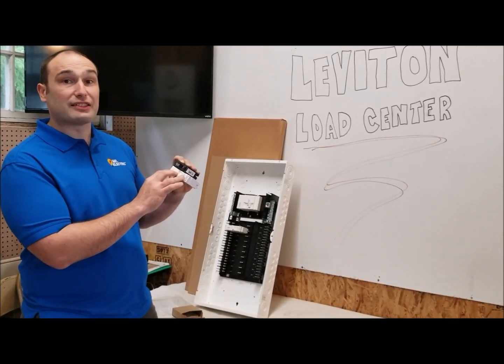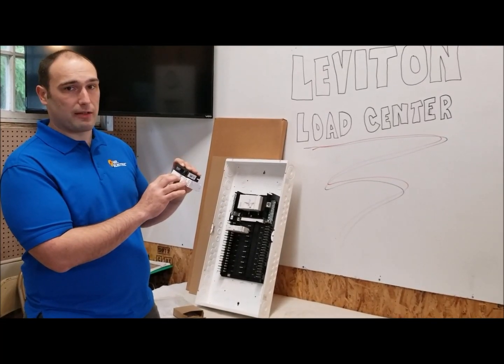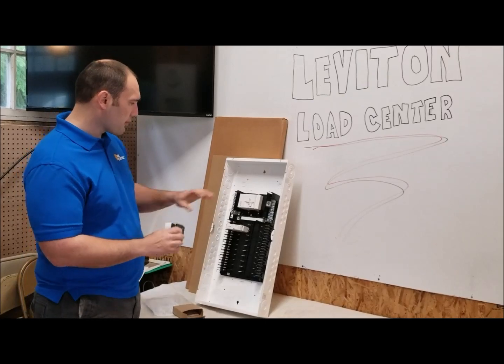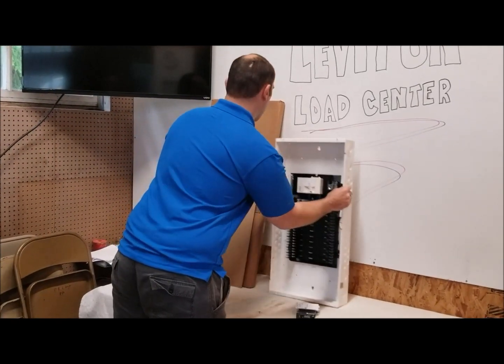It should have less nuisance tripping and shouldn't be affected as much by ambient temperature. So there are our breakers and our panel — let's have a look at the cover.